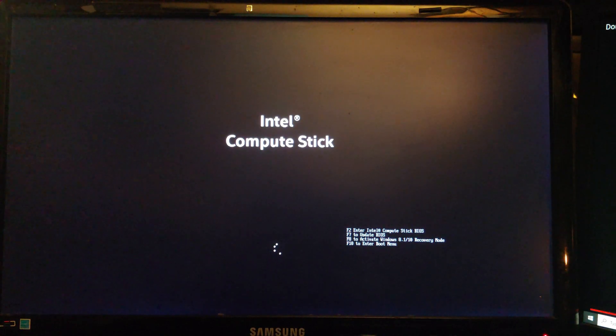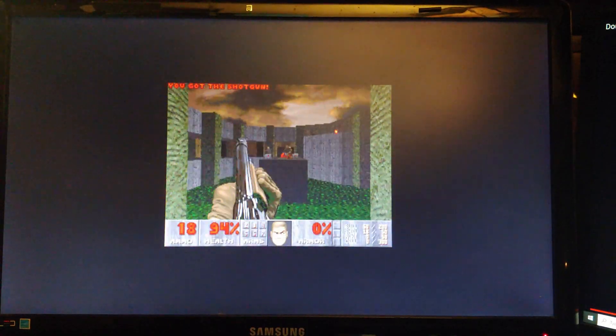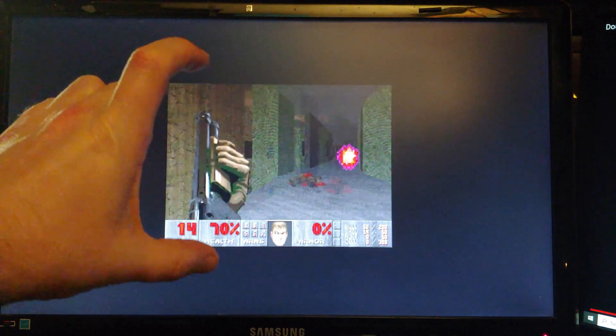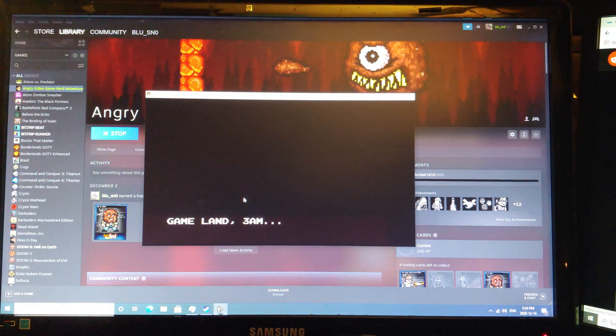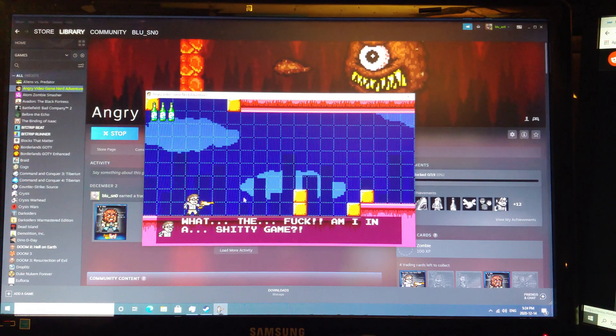Alright, now for the moment of truth, ladies and gentlemen — all anybody wants to know: will it play Doom? Aw yeah! It might be — look how small, look how cute. I'm hyped now, folks. Looks like I can get the Angry Video Game Nerd game to work too, which ain't so bad. I love this game — look at the pause options. That's the best. Love AVGN, man.